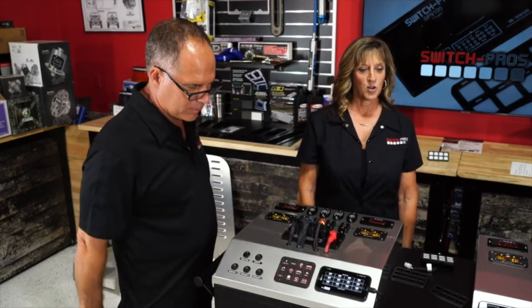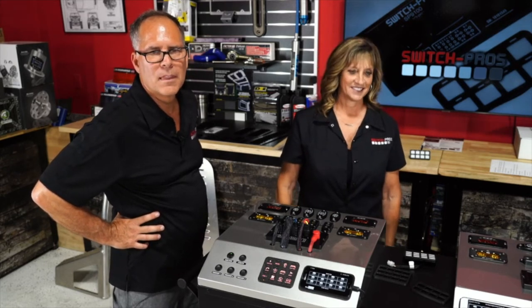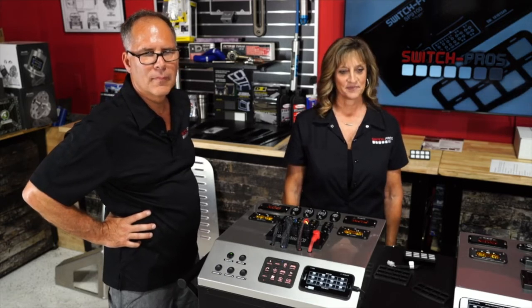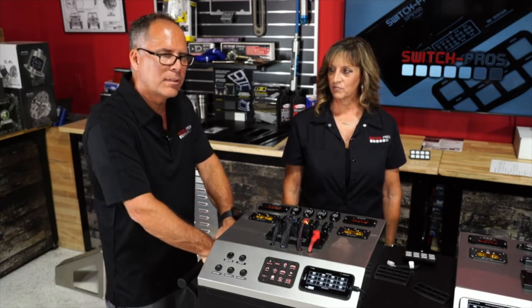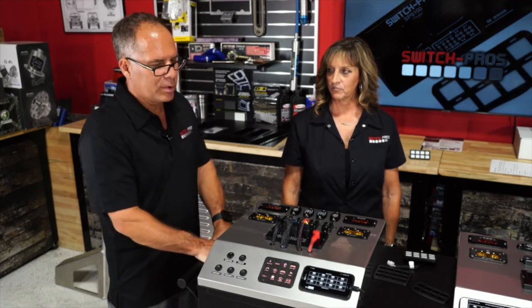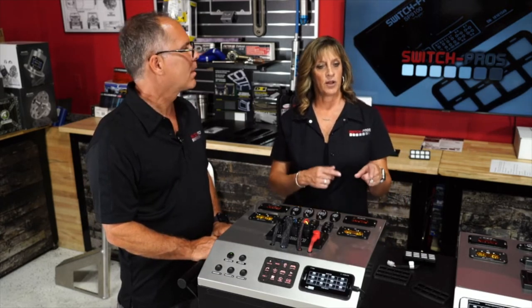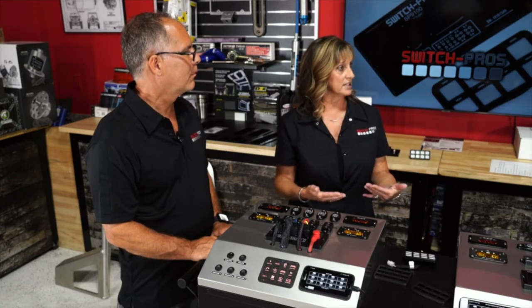A viewer asked if the low voltage cutoff is configurable — say, set at 12 volts instead of 11. Currently it's not configurable, but that's planned for a future update, along with possibly a load-shedding feature where you can choose which critical items stay on. A lot of their programming requests come from customer inquiries like this — they take notes and build out new features.